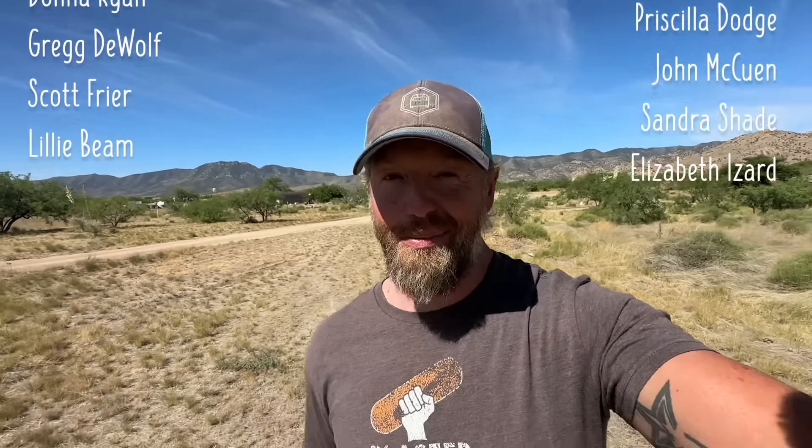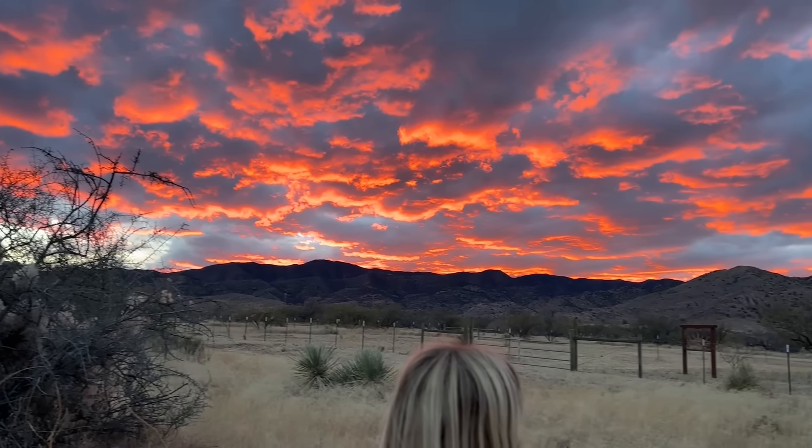Did you know there are a group of people who support our channel every month? These are our Tiny Shiny Homies. You can see some of them scrolling to either side of me, and we just wanted to take a minute and say thank you, homies — we could not do this without you.